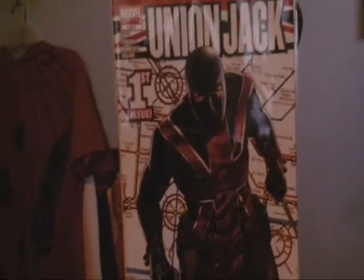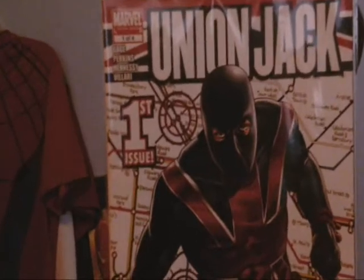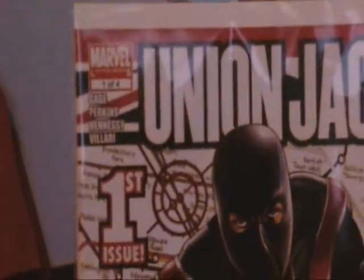What up guys, it's Grant's Comics here and today we're going to review Union Jack, the first issue, one out of four.